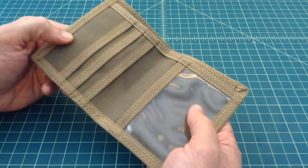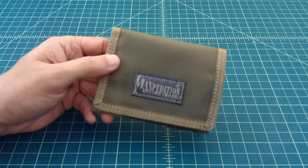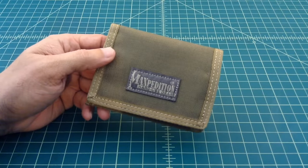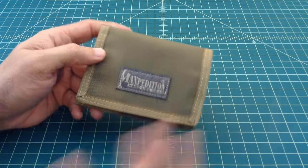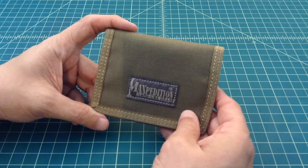So the Maxpedition gear is sturdy, it's rugged, it's well stitched. It's put together great. I have tons of their gear, never had any problems with it. Looked for an opportunity to get a new wallet, this one looks like it's going to meet my needs. I'm sure it will be seen in future EDC videos.